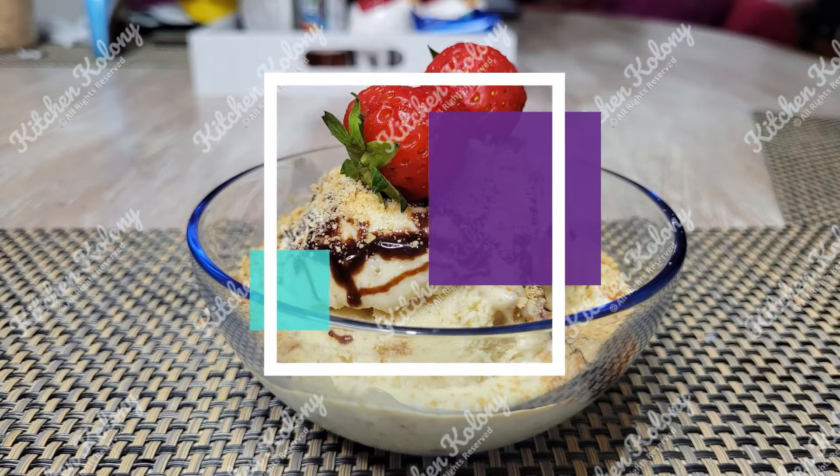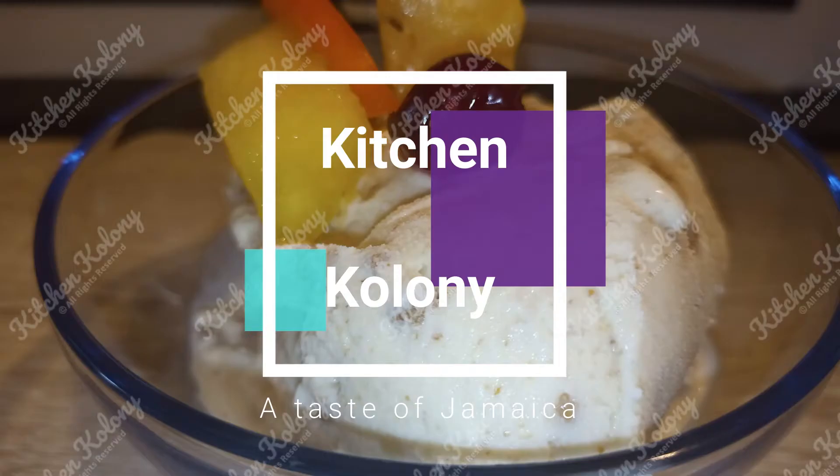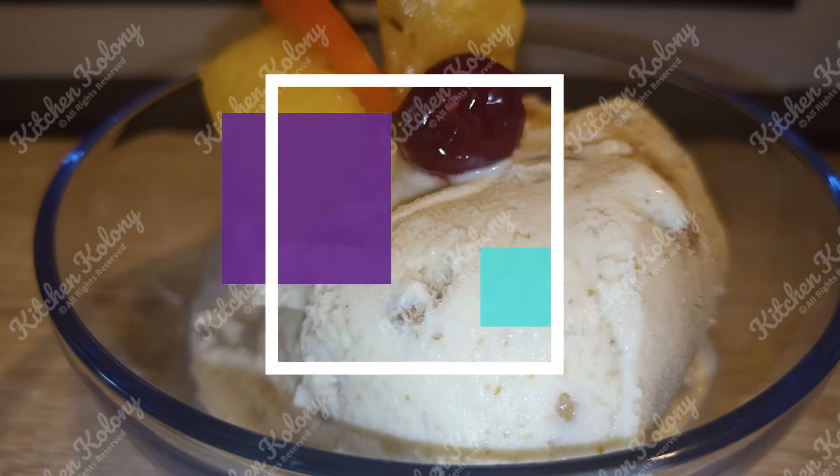Hi guys, welcome back to my channel Kitchen Colony. Today I'd just like to take some time to thank my subscribers and those who have watched my videos and those who have left comments for me. I do appreciate your feedback because it does help me to go forward. Thank you very much again.